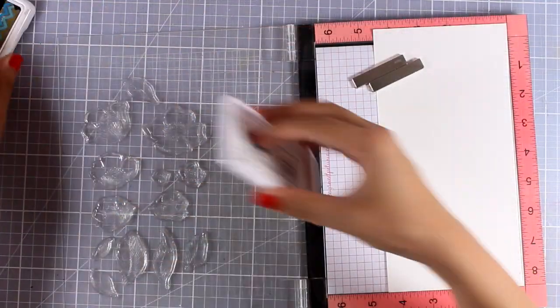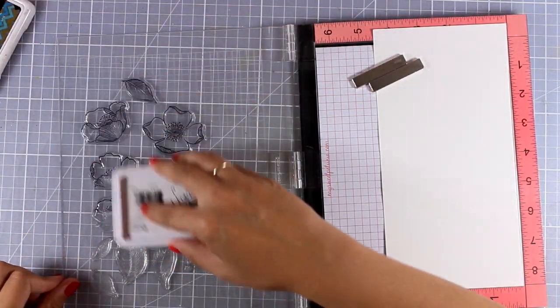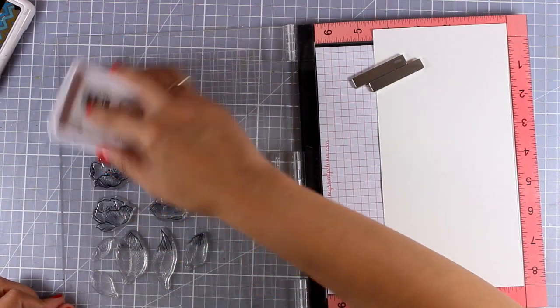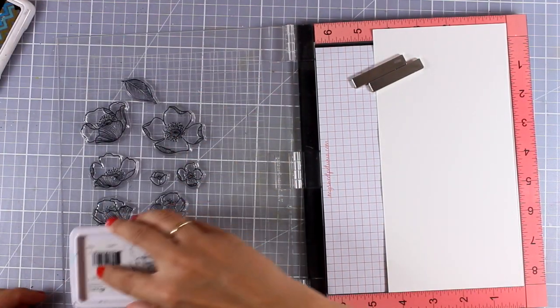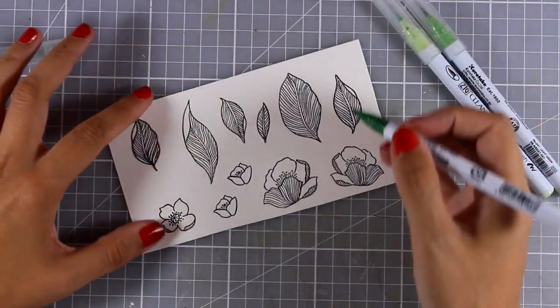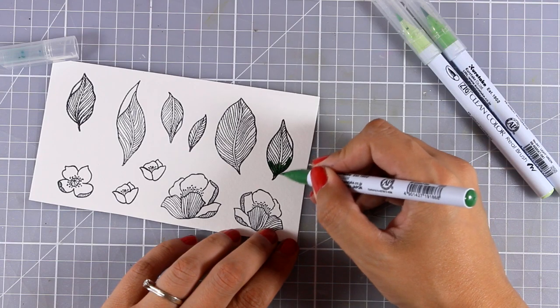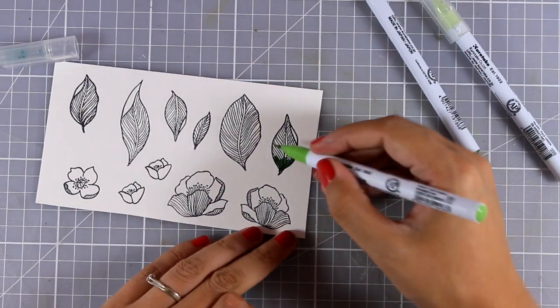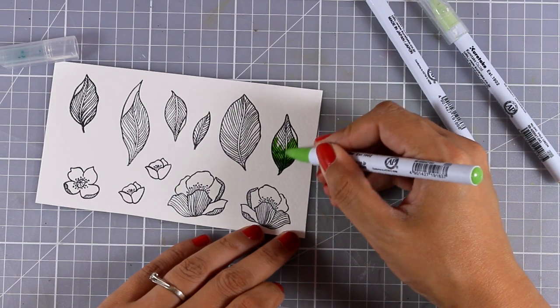I'm going to stamp the flowers and the leaves using permanent ink and then use my watercoloring markers to do the coloring. That's why I need to make sure that the black ink is not going to smudge or smear. Of course you can recreate this card using your favorite coloring method, but I decided to go with a watercolor look today.